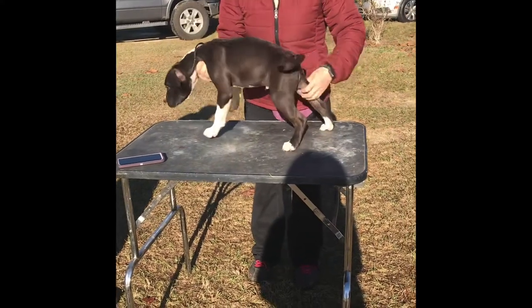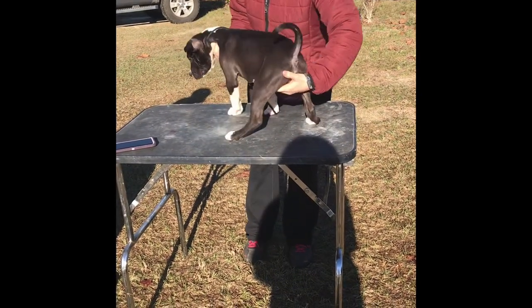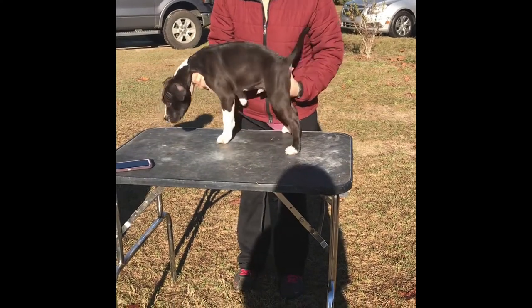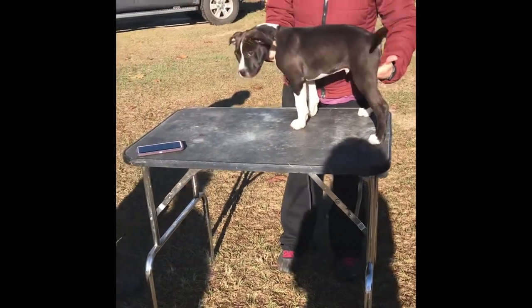So the first thing when you pick him up, you are gonna be picking him up by the rear. You want to make sure that you are hooking your fingers around his stifle joints and that you're not pressing them into him, because you could accidentally push one back up there. So you got to be careful that you're hooking in from the inside.